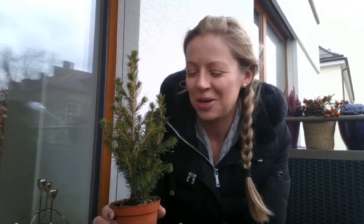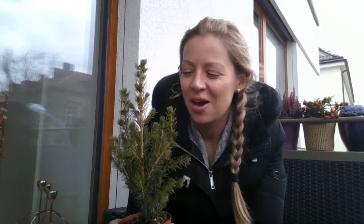So here I am holding a miniature Christmas tree. Yes, we couldn't resist putting a miniature Christmas tree into our Christmas plant collections. It wouldn't be a Christmas plant collection without a miniature Christmas tree.